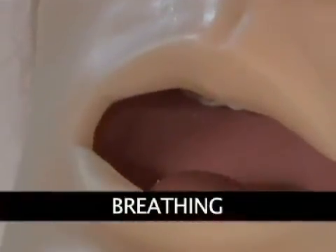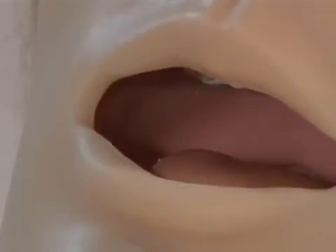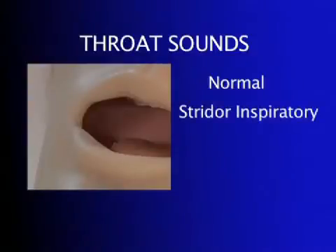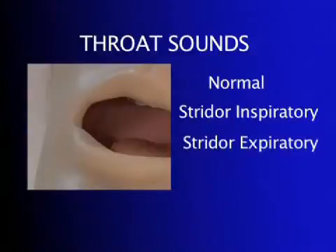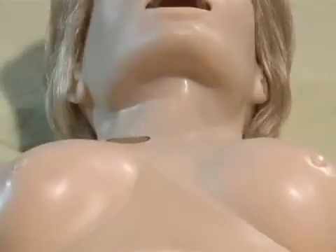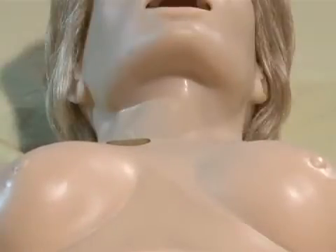Susie has multiple upper airway sounds synchronized with her breathing that can complement different airway symptoms. The user can easily control rate and depth of respiration and choose independent left, right, upper and lower lung sounds, which are synchronized with selectable breathing patterns.